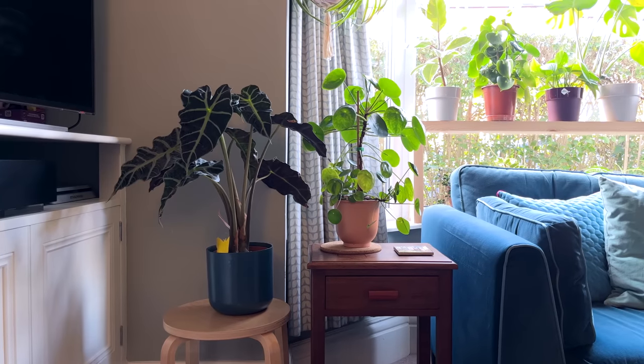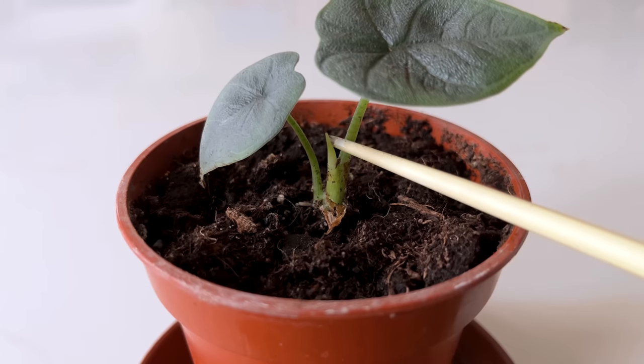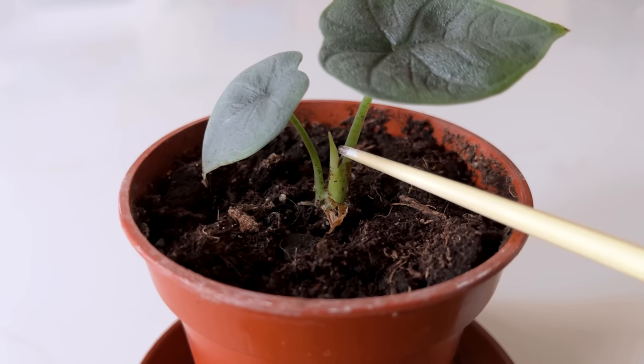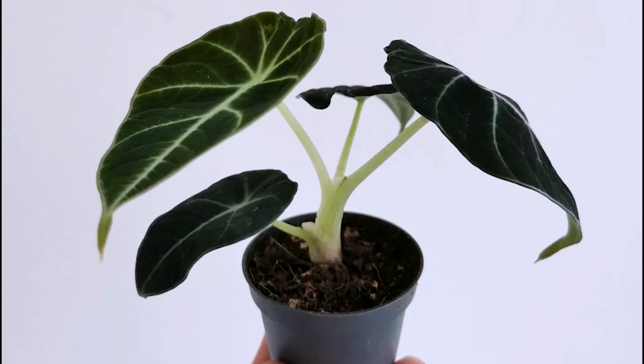Let me know in the comments which alocasia you have and whether there are only three leaves. My amazonica, which is the larger plant, has lots of large leaves, whereas my other small alocasias only seem to have three or four leaves at a time. If this is happening to you then don't be too frustrated — this is perfectly normal and is actually the natural growth habit for this unusual plant.